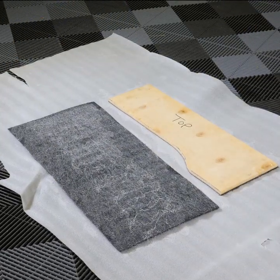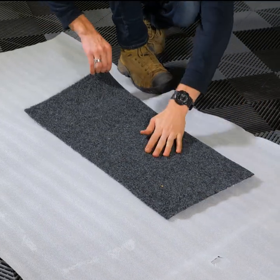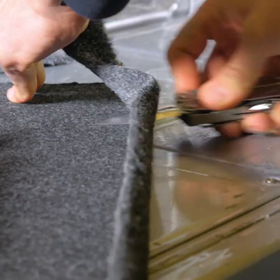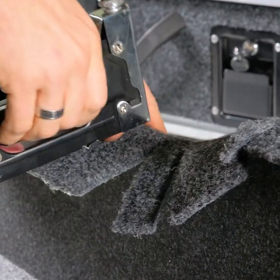Use an adhesive that'll bond well to the carpet and the plywood, and be sure to follow the instructions for whatever glue you use to get the best possible results. Also glue the sides and edges, then trim off the excess once it's dry. You can also use a staple gun to secure the carpet to the edges of your wing.